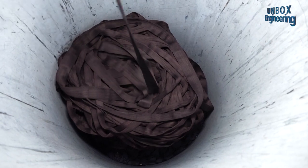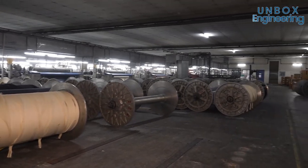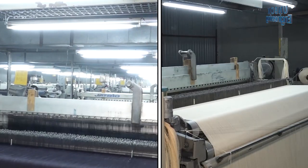Once the fabric is coloured, it is sent on for further processing. Then the fabric is designed in the weaving process.